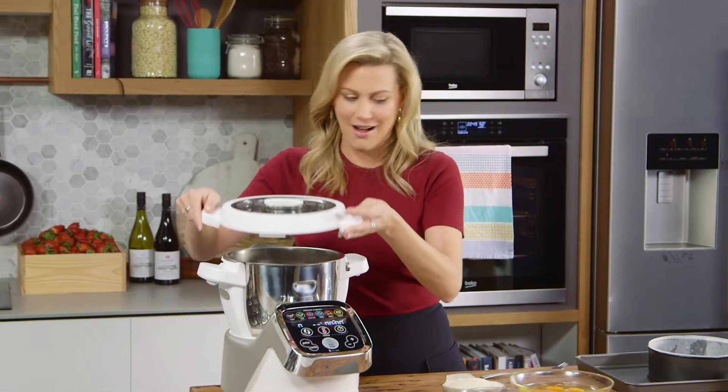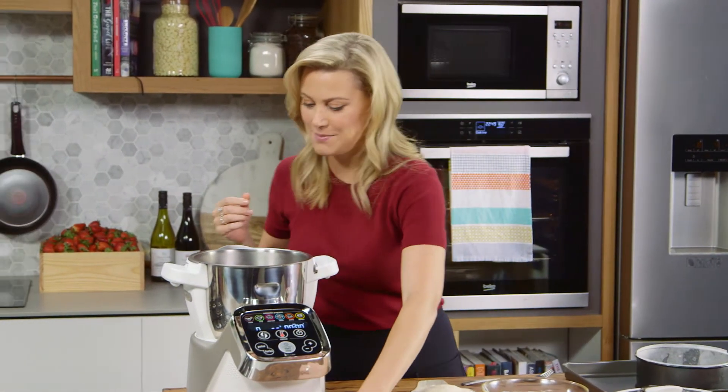All right, let's have a look at this chocolate. Fantastic — perfectly melted.